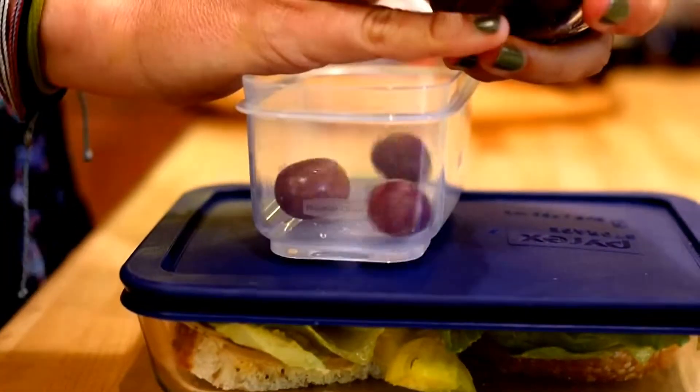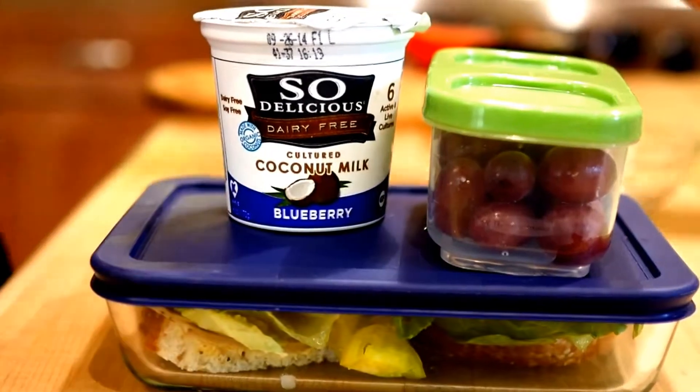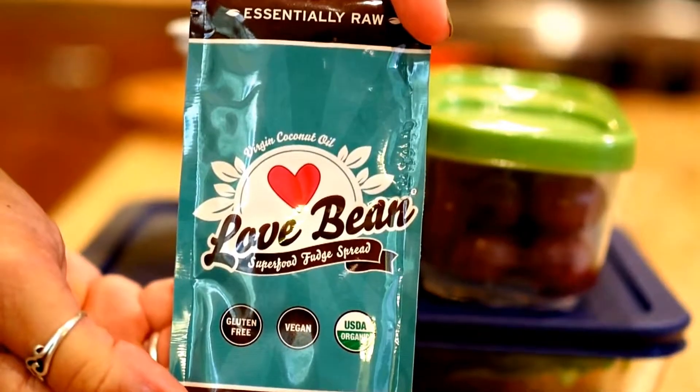Now we're adding the fruit. For fruit we're doing grapes today — super fun and juicy. Adding some So Delicious coconut milk blueberry yogurt, and this Love Bean chocolate spread is amazing.